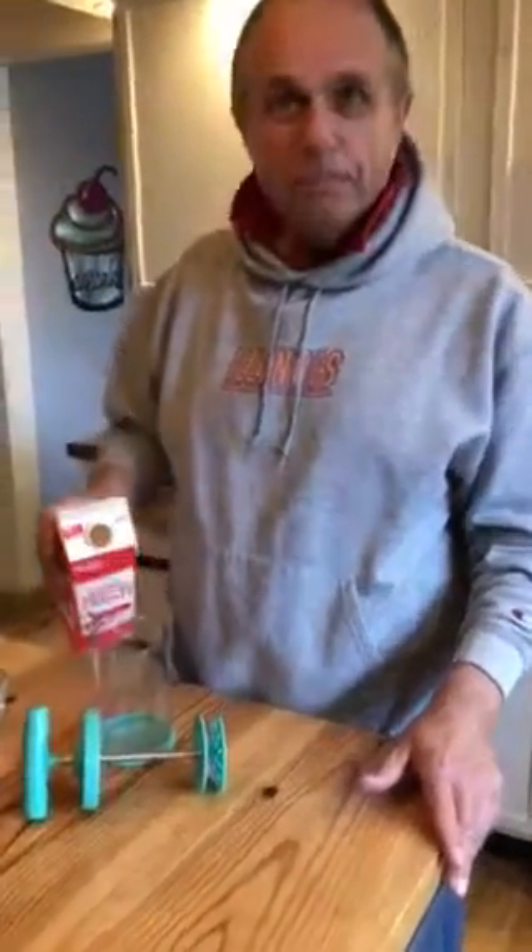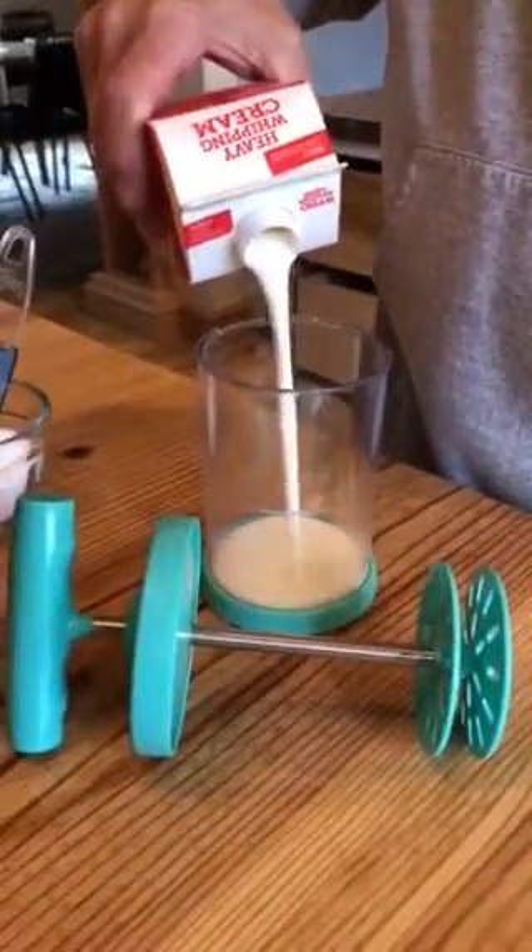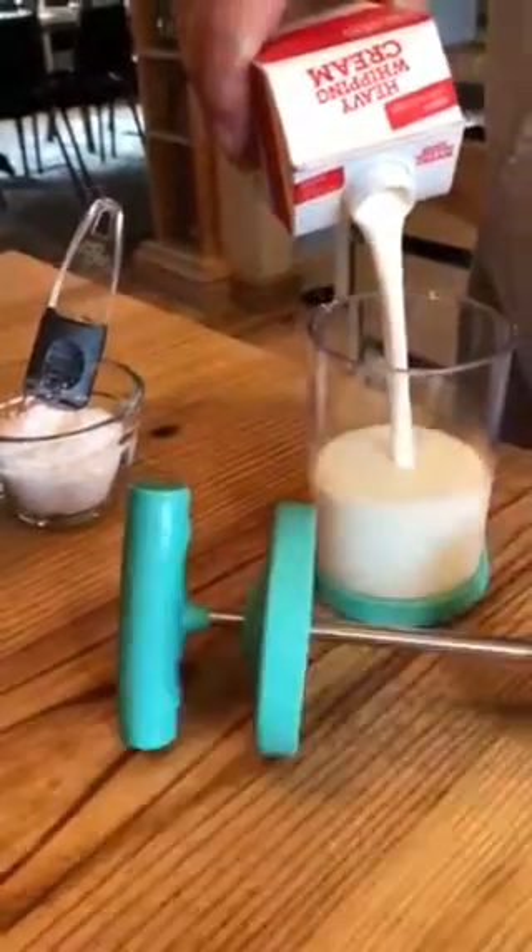Okay, all right, so Paul is going — hey Paul. Hi everybody. He's gonna do our homemade whipped cream and he's measuring it right to the edge. It actually shows you right on the container. You went over a little bit; I did the other night.